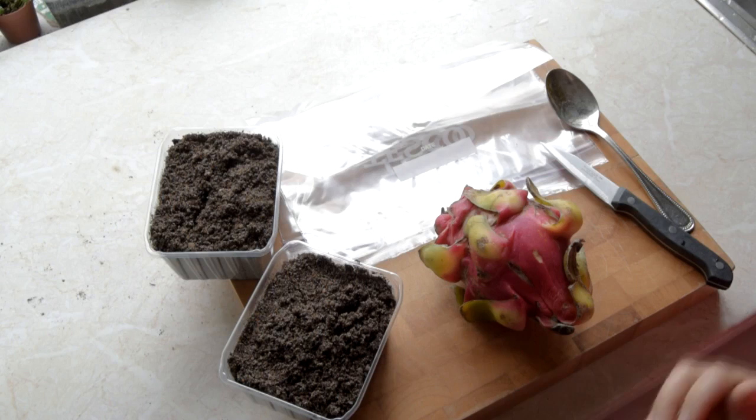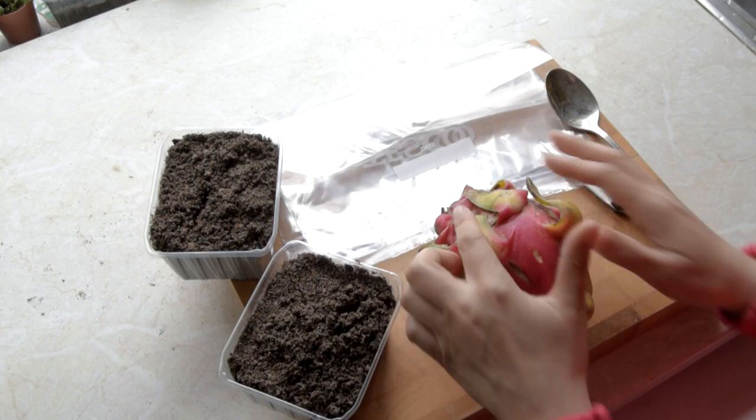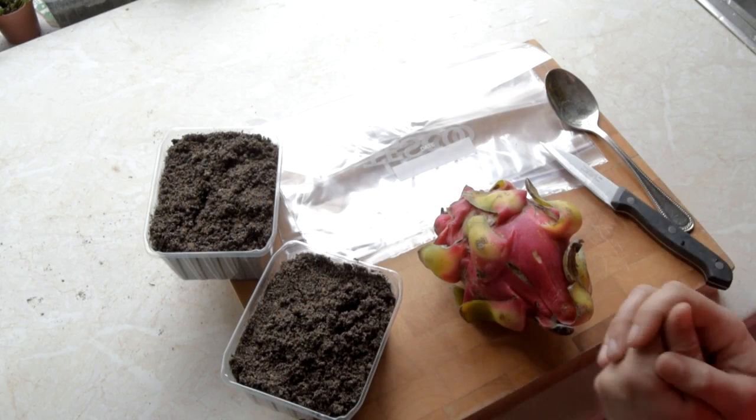First, you're going to need a dragon fruit — they're easy to get hold of, most Asian stores will sell them. A way to know whether it's ripe or not is that the tendrils that hang down should be turning yellow, and the fruit should feel a bit soft to touch. In this case mine's a little bit overripe, but it doesn't harm the seed.